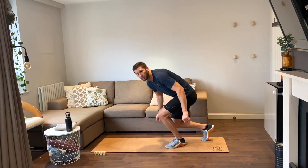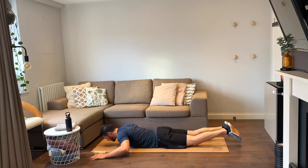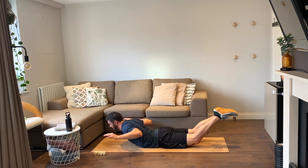On your bellies — supermans. Six reps, let's go. One, two, three, four, five, and six.